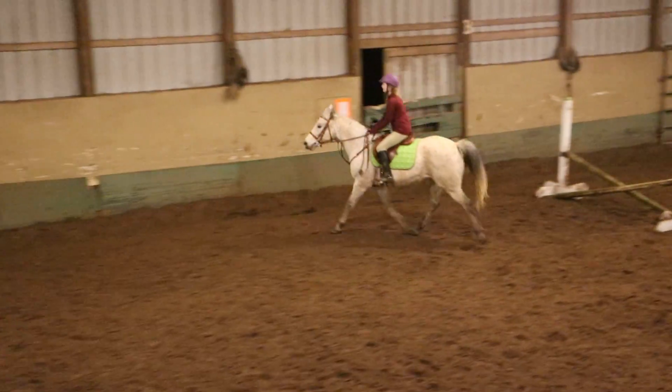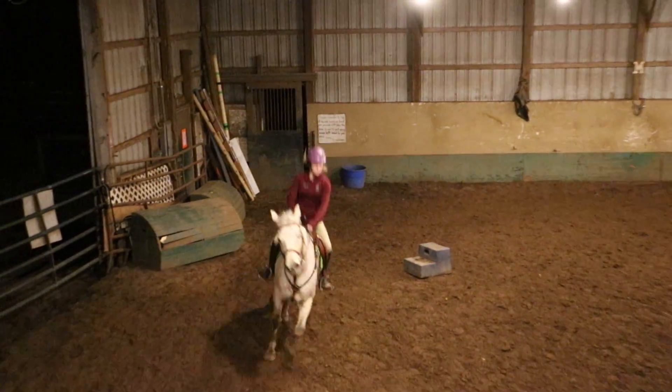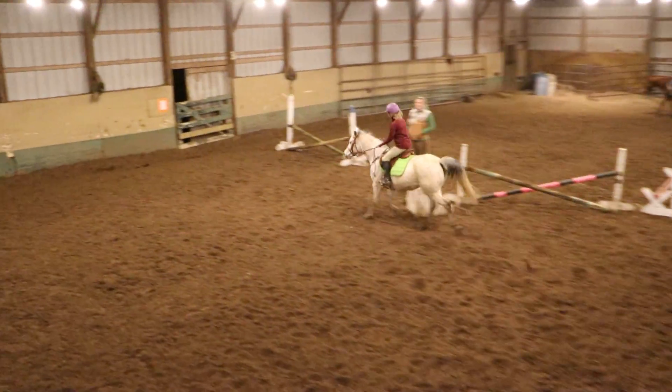This is great. Now let's do a big circle. Pick up your canter — she turns. Now, good. Now turn, turn, turn. Now when she speeds up, fix the canter.